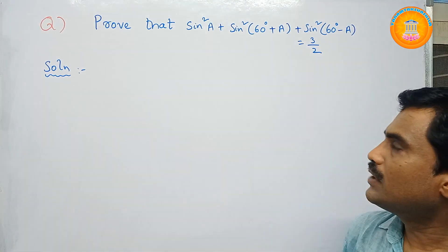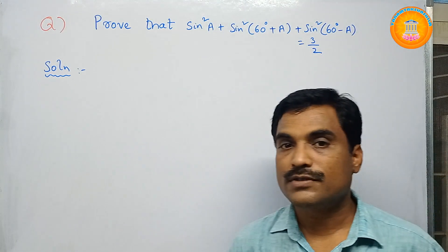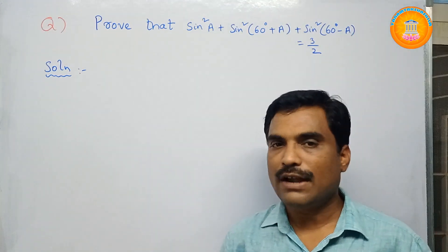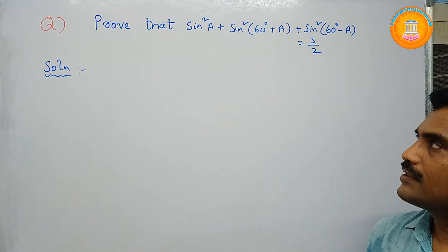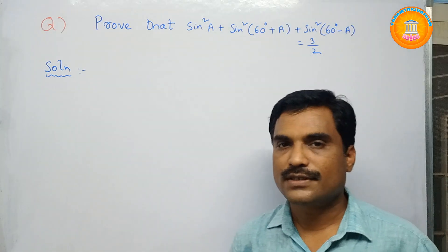So the problem is: prove that sin²a + sin²(60 + a) + sin²(60 − a) = 3/2. So we need to prove that the left hand side equals the right hand side. The left hand side is sin²a + sin²(60 + a) + sin²(60 − a).